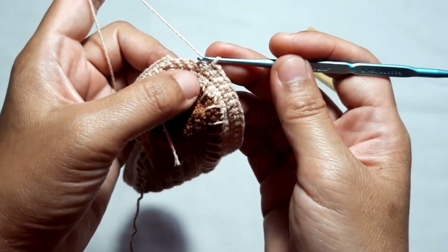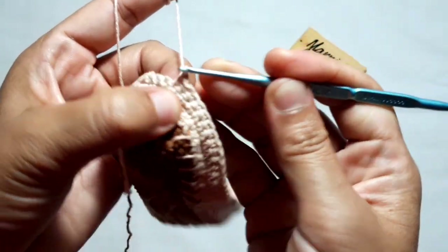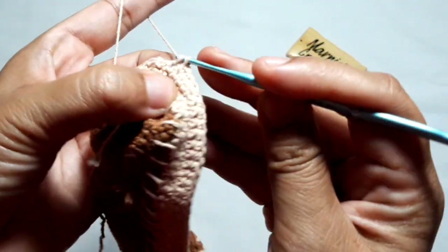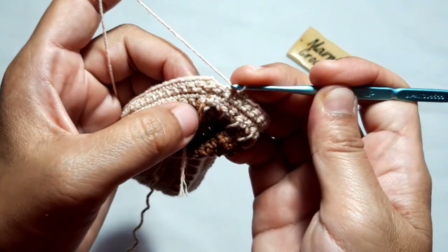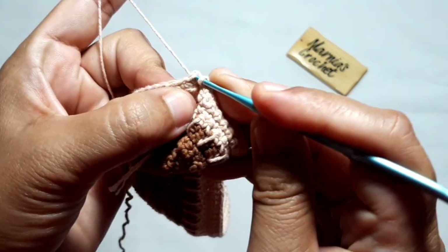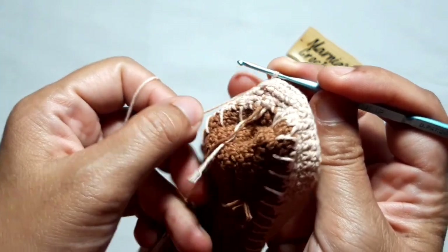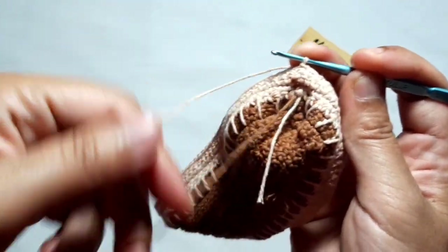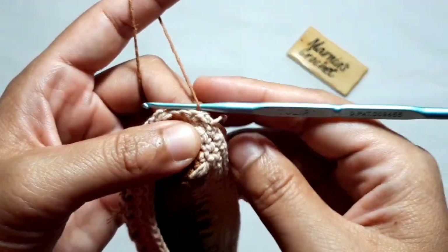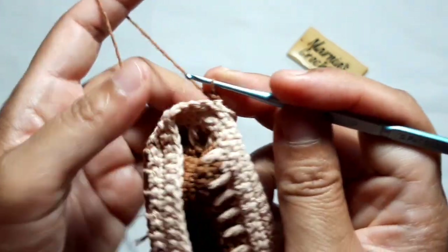These are the last two stitches of the third row of single crochet. Make the last single crochet, then make a slip stitch on top of the very first stitch. The third row of single crochet is made from the inner side of the purse. Then change the yarn color — the crommel stitch is always made from the other side of the purse.